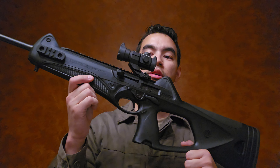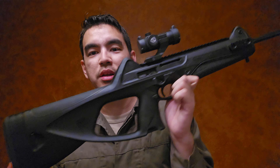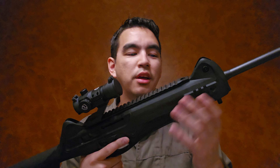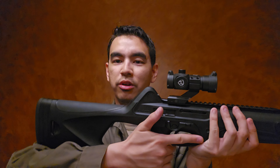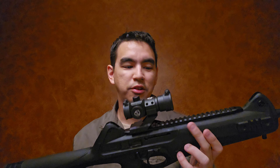Today I'm bringing you a Beretta CX4 carbine. This thing is pretty awesome — I've been eyeing one of these for a few years, ever since I took a trip to California for some training. A buddy of mine there had a CX4, the California-compliant version with the grip wrap thing, so you could only hold it a certain way — but it was actually quite a pleasant experience.